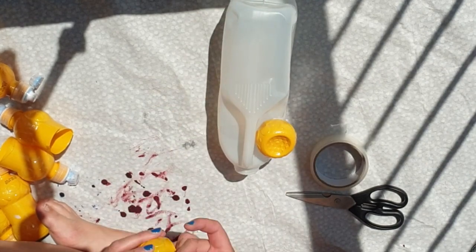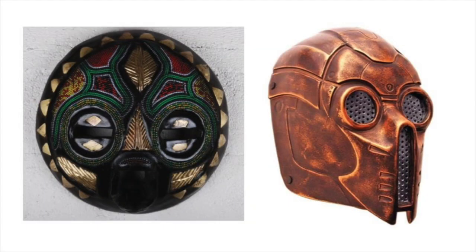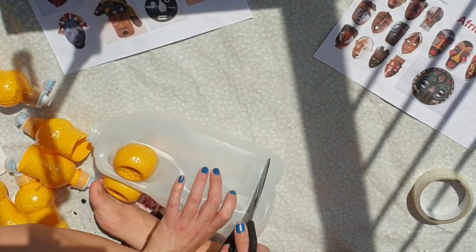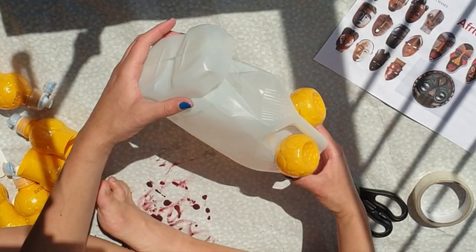I wanted to change the shape of the head, so I cut off the bottom of the milk bottle — although from this angle it looks like the top — and cut slits down the sides, then taped them in place.